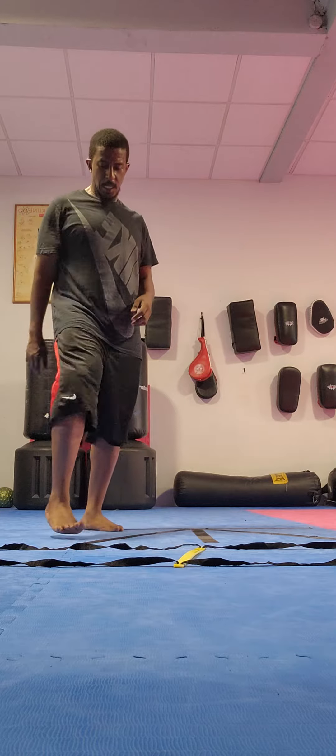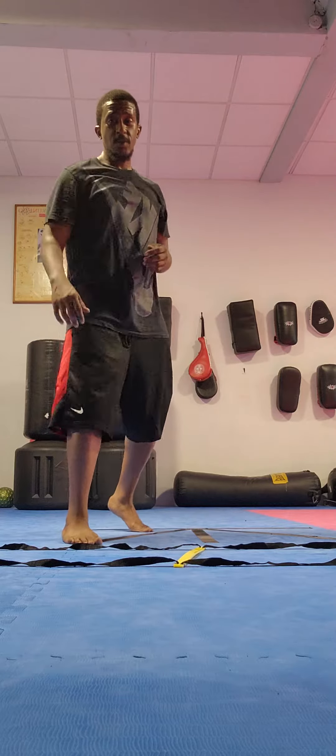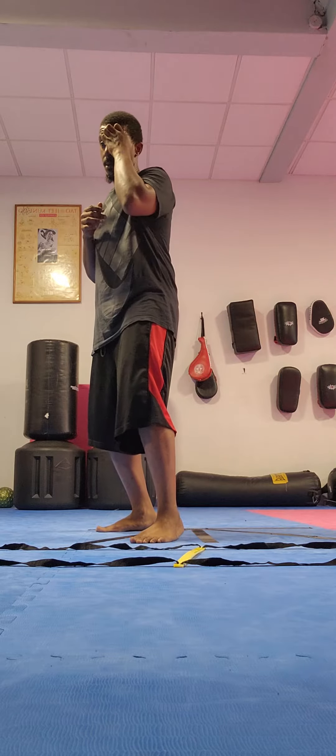I don't want the rights to this. Stop copyrighting me on YouTube, guys. I'm sorry, guys, we really got my back right here.